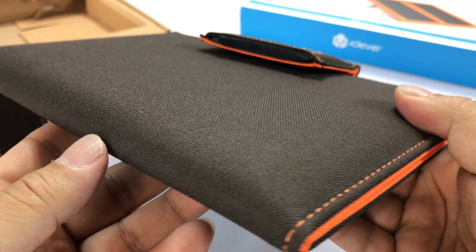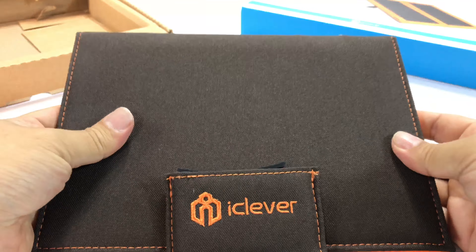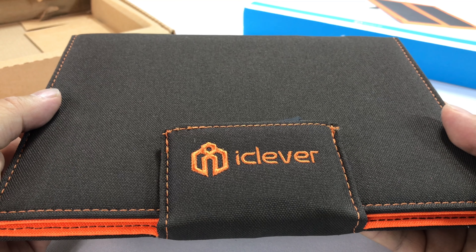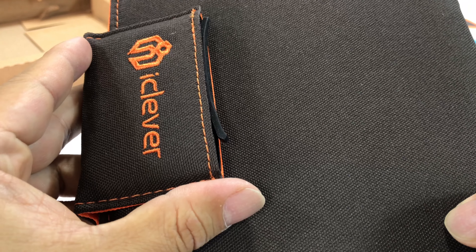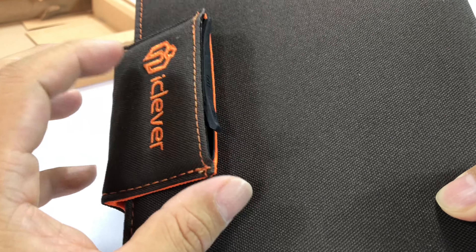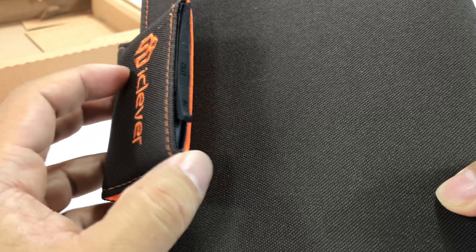Now what this looks like to me is kind of like a padfolio for an iPad mini — it's not that big, it's pretty small actually. I'm kind of impressed so far. You can see it has kind of this big iClever flap right there. Can't tell if it's magnetic or not — it kind of seems to want to stay in this position generally, but not with a lot of resistance.